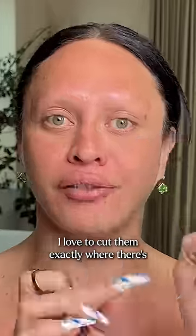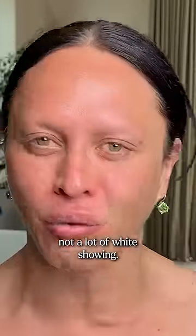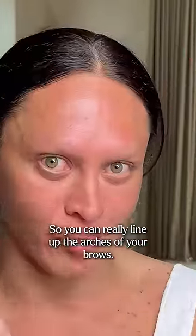I love to cut them exactly where there's not a lot of white showing, so you can really line up the arches of your brows.